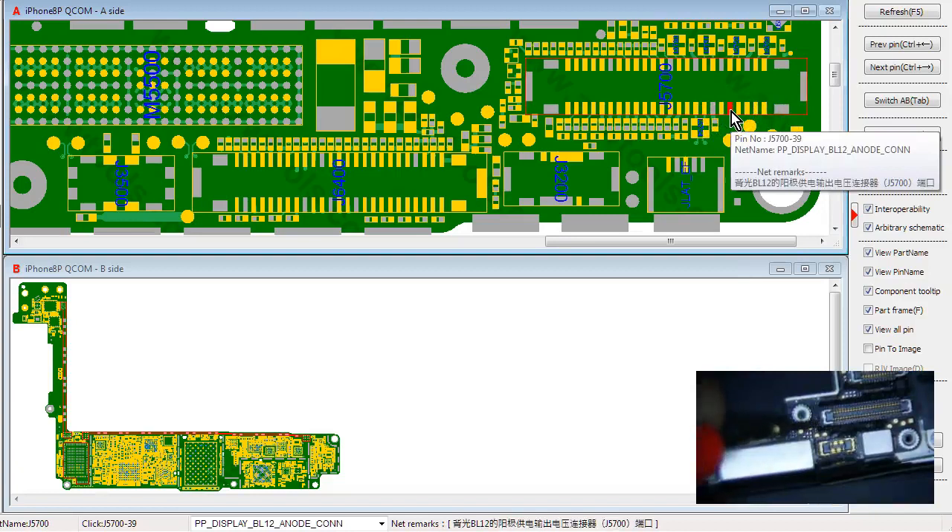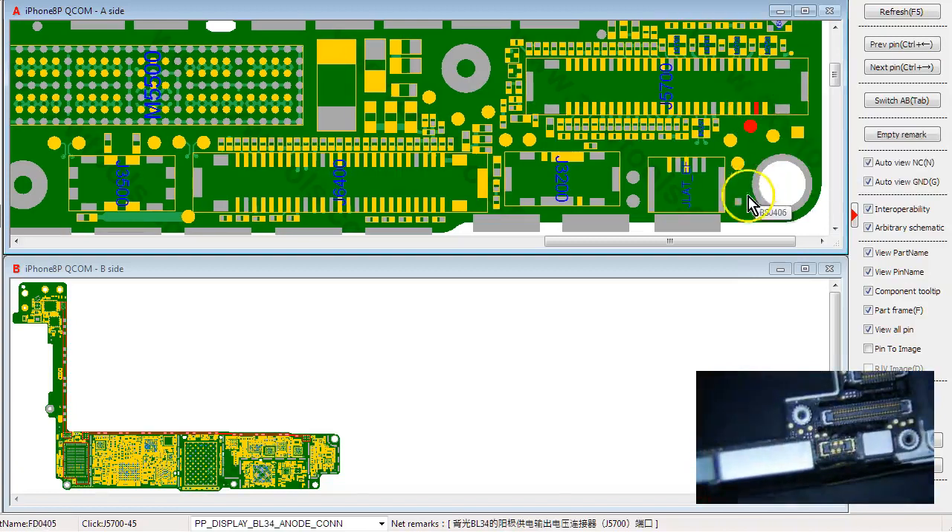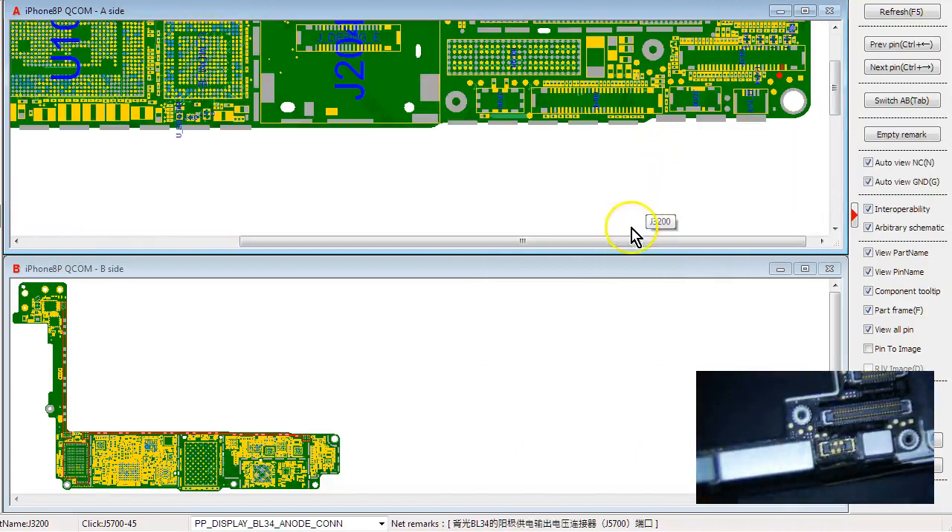We're going to go to diode mode on our multimeter. This one is showing OL, and then this one is showing 0.51. The cathode lines are both 0.608, and the anode line is 0.516 on this side. The other cathode line is 0.608, and the other anode line is OL. So we know which one is busted — it's this one.